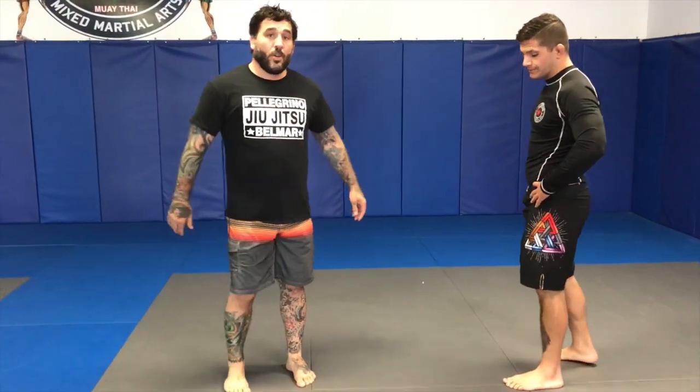Hey guys, how you doing? So what I'm going to teach today is my favorite move in the whole entire world — a double leg.